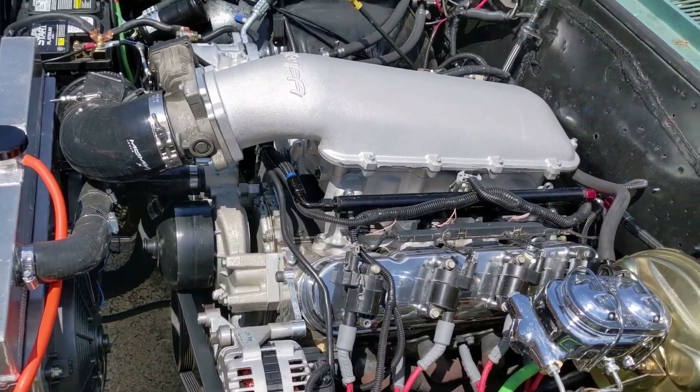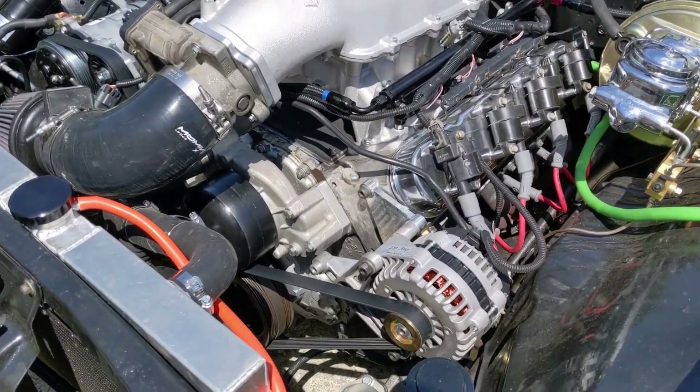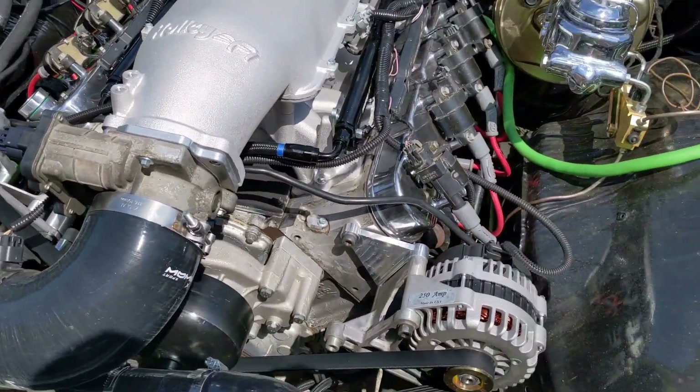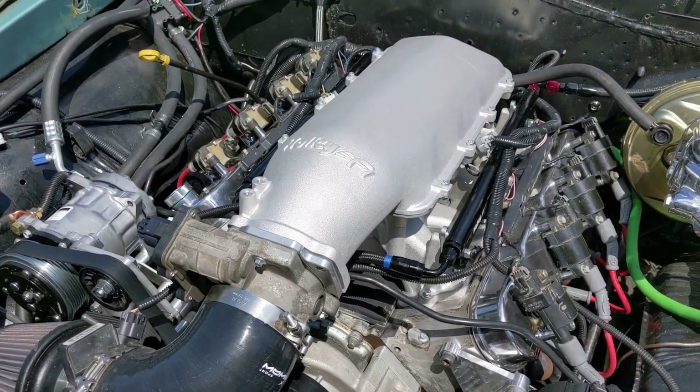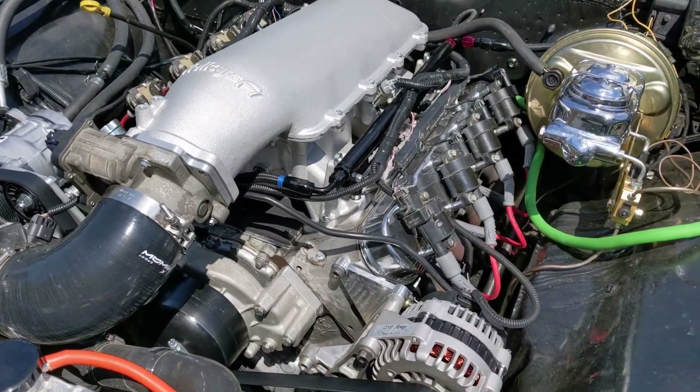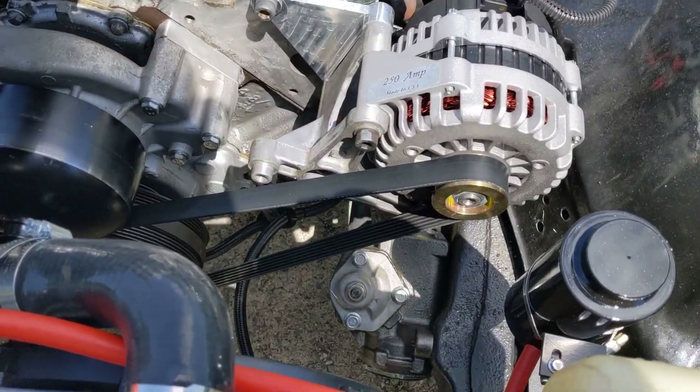It's a full LS swap — the 5.3 with a Texas Speed cam, all the F-body mounts and spacers, Holly EFI mid-rise intake, MSD ignition wires, and a new steering box.